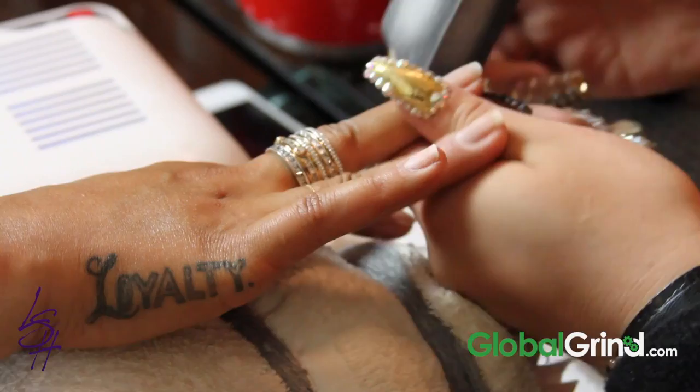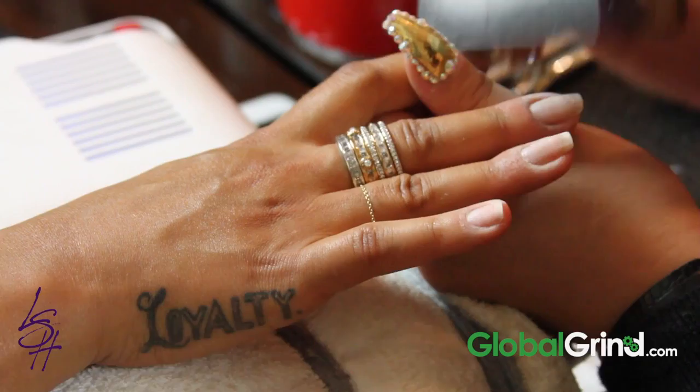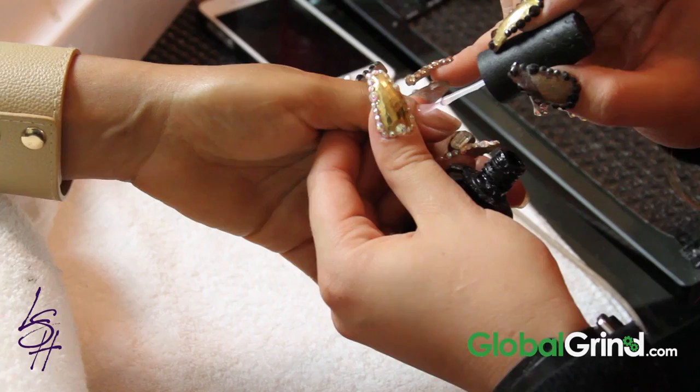We're just filing the natural nail a little bit to smooth out any ridges, but Mashauna has perfect nails — just roughing it up a little bit to prepare for the gel base coat. So what we're doing right now, since you have natural nails, is a gel base coat, which consists of the base coat and a top coat.